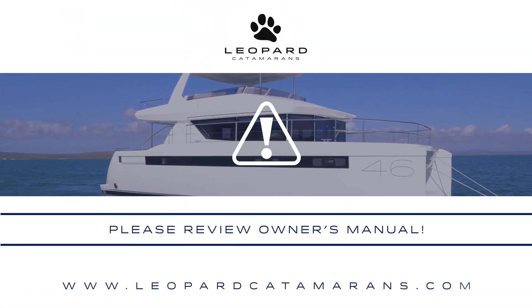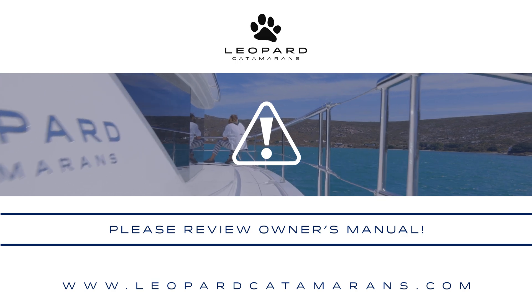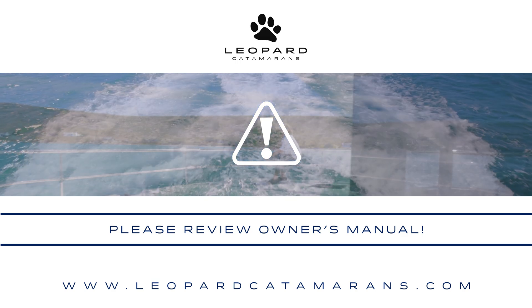Always remember, this is only an overview of your vessel's equipment and the best way to get to know your vessel is to review the owner's manual. Thank you.